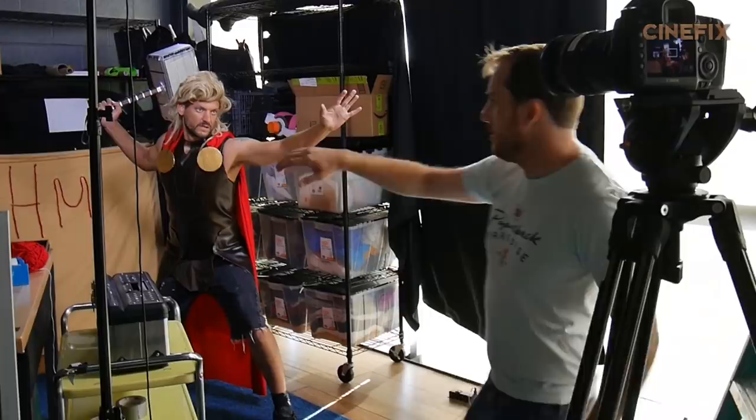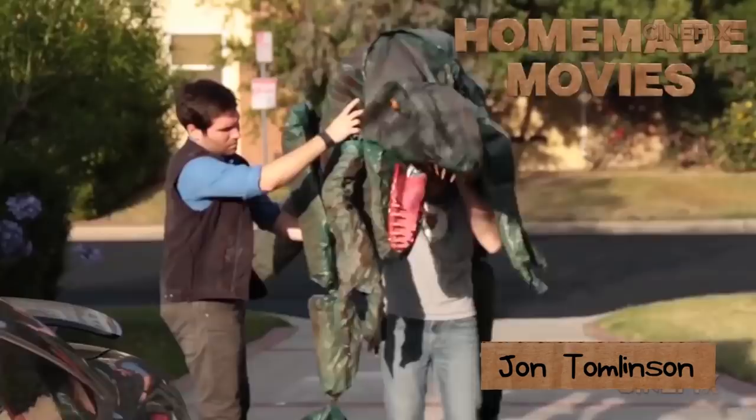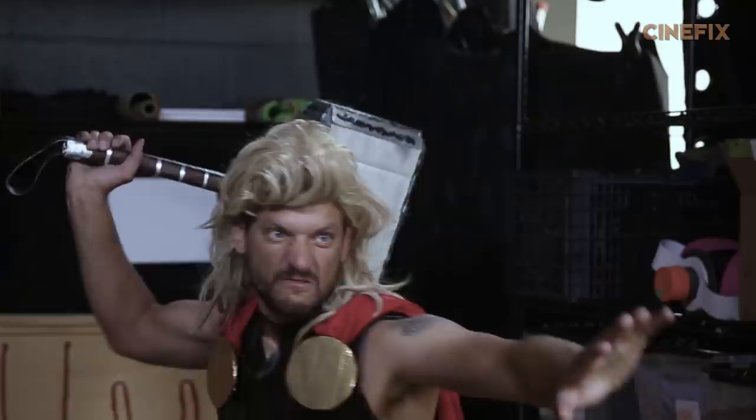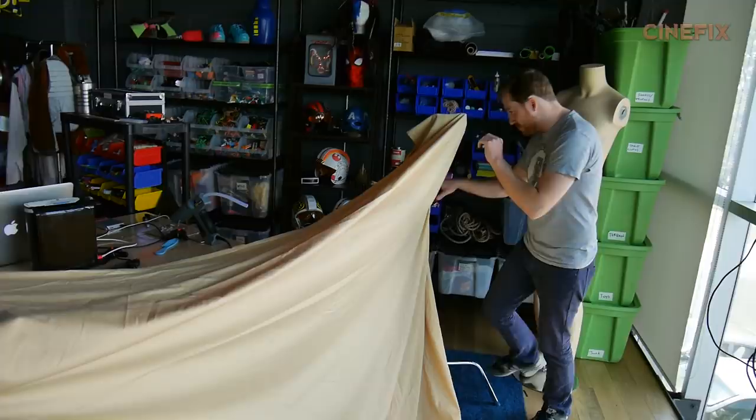Making homemade movies is fun, but it quickly became apparent that one man can't do this by himself. Luckily I was able to partner up with John Tomlinson, who's been part of homemade movies for a long time — he's doing more of the behind-the-scenes camera work and we're tag-teaming the whole thing. John is setting up a sheet on a couple of stands to serve as the background — the inferno that Thor is engulfed in.